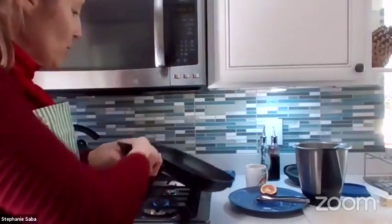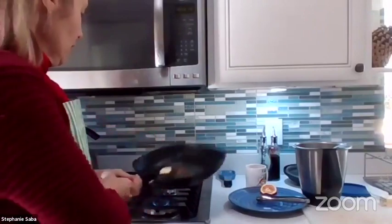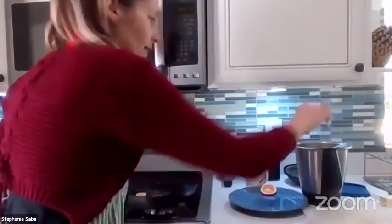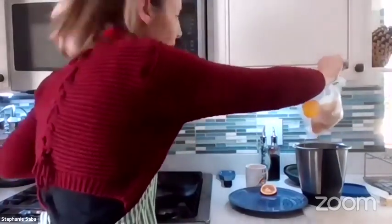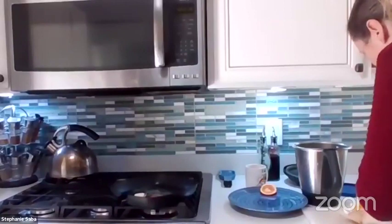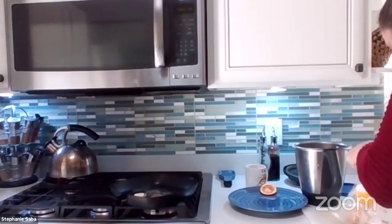I'm putting butter into a pan to sear my scallops. I use tongs to remove the scallops and just sear them for 30 seconds on each side.